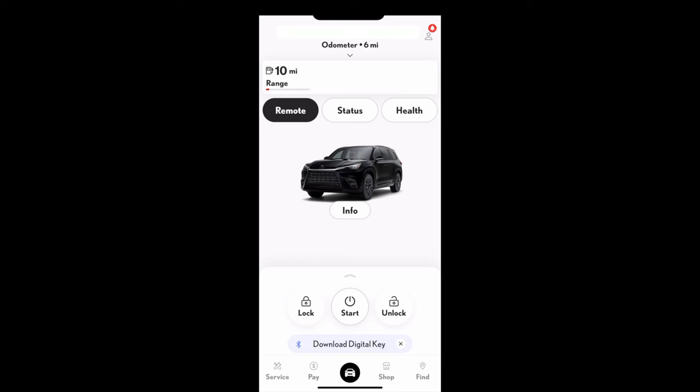The key fob also has an alarm or panic button — press and hold to sound the alarm on the vehicle. If you're using it to locate your vehicle in a parking lot, I suggest using the 'find last park location' feature in your Lexus app. You'll see the last park location information at the top of the screen — just click on it and you'll be able to get directions.